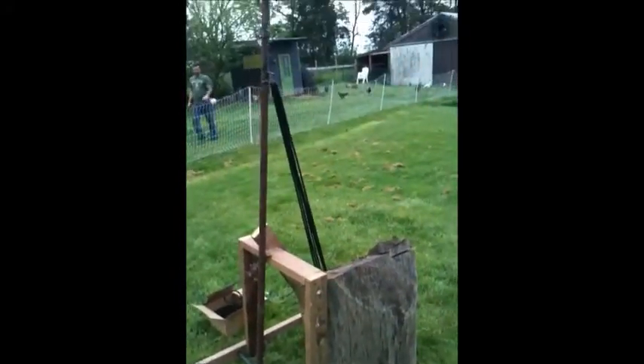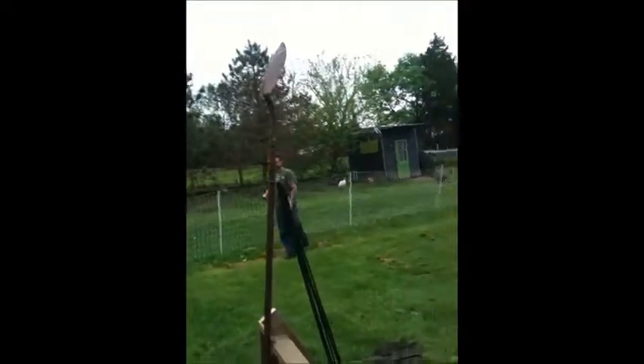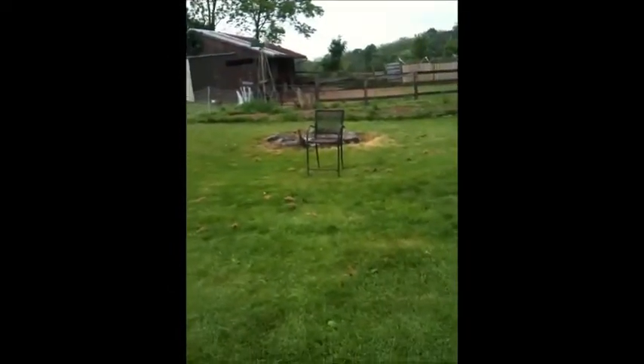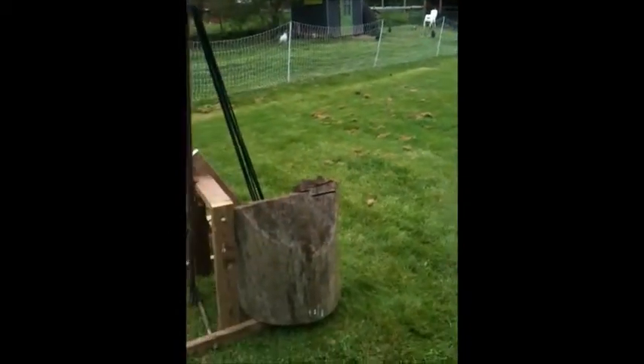The log holds it down, and if you put an orange in the basket, the shovel — it should hit that chair. It has for the past few times now. We will test it again pretty soon.